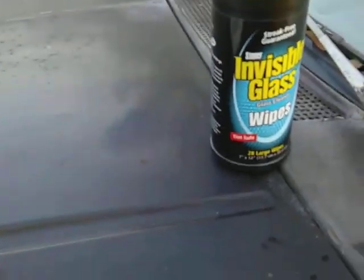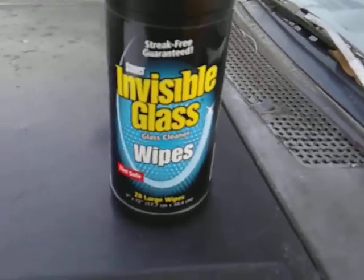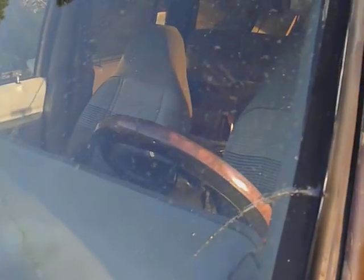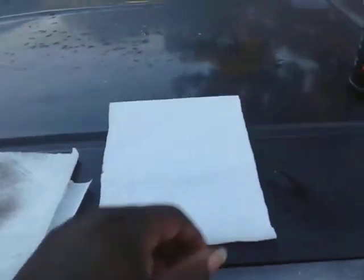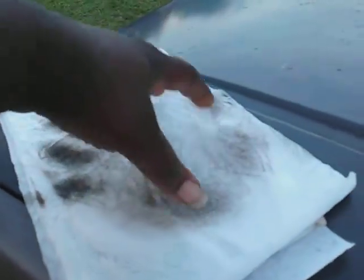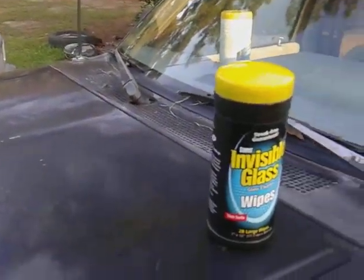I'm going to pull out some clean wipes for the other side — hang tight guys. Okay, I'm reloaded. I got fresh wipes out of the container and we're ready for the second round on the other side. See how big these wipes are — pretty nice if you got big hands. That's the first go-around — look at that, my whole handprint is there. These are pretty strong; don't sniff them because the fumes are very strong.